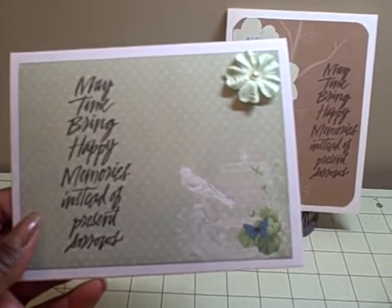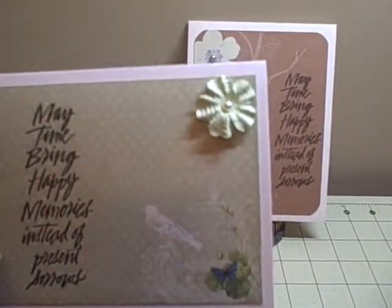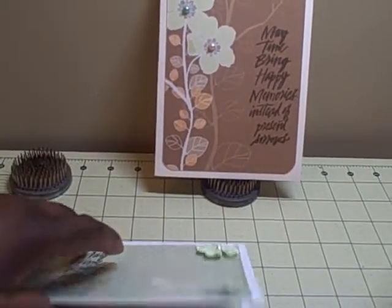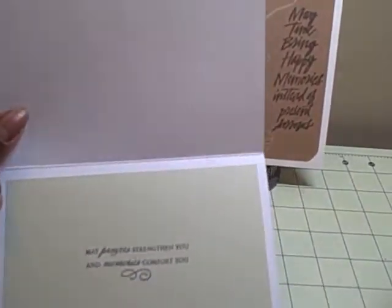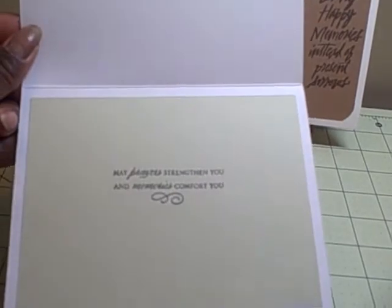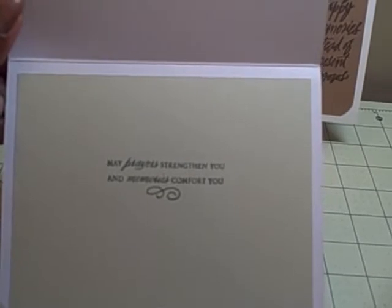I used paper from the Mariposa stack, just a Michaels flower with a pearl center. On the inside I used some celery green card stock from Die Cuts With A View mat stack, and it says: 'May prayers strengthen you and memories comfort you.'